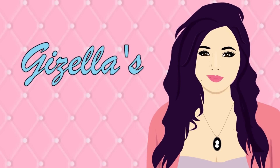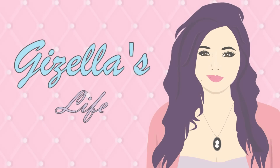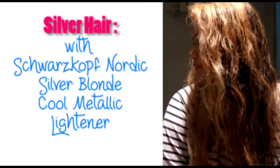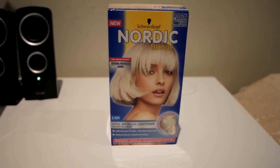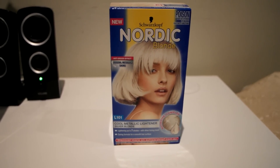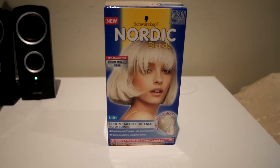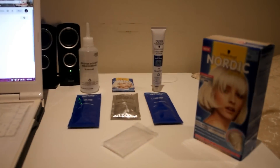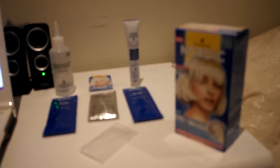Welcome to Giselle's life! Today I'm going to teach you how you can achieve a silver hair — silver blonde hair — using this Nordic blonde cool metallic lightener. Make sure you prepare everything, and in case you think some of them are missing, you can look at the box and they have the list.